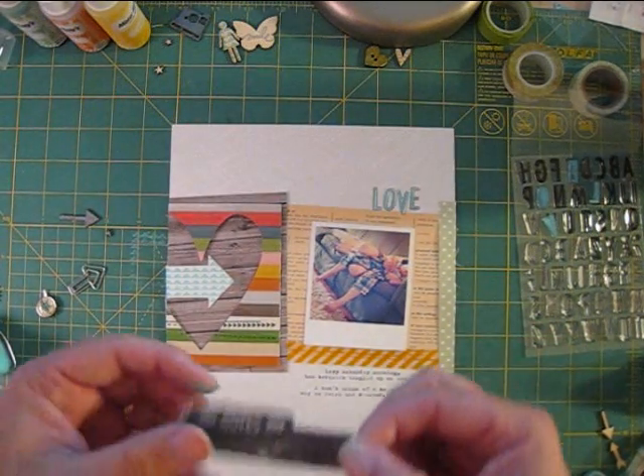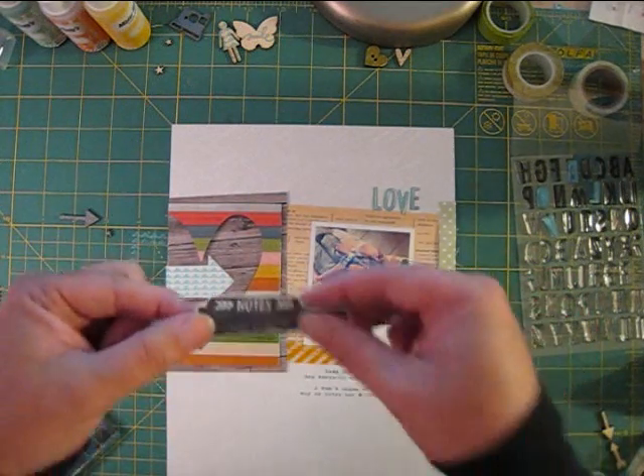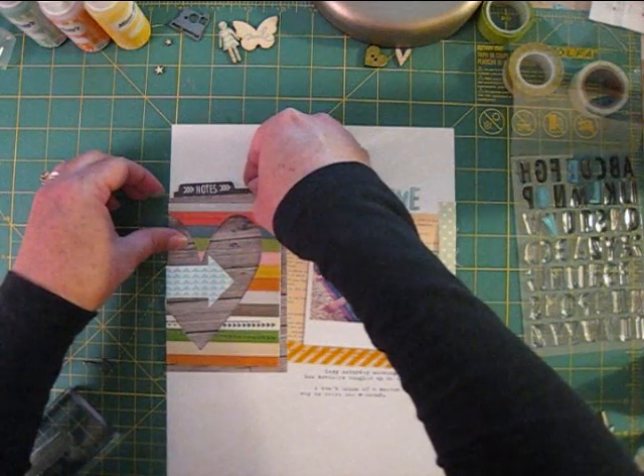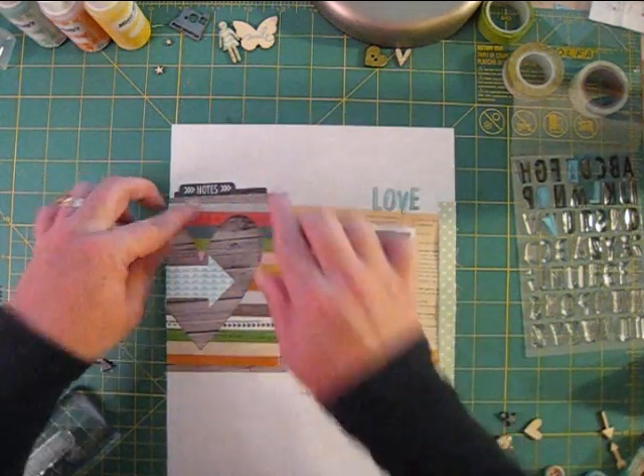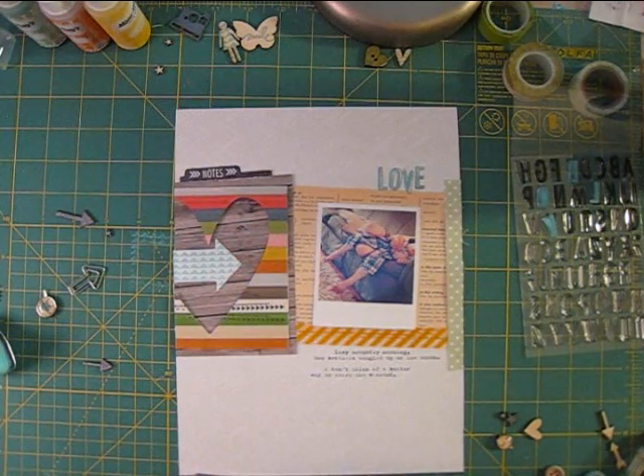I stamped this note stamp from L Studio on some graph pattern paper and cut it out. I want to tuck it under the wood grain paper. Doing it this way instead of stamping straight onto the background lets me bend it up a little for dimension and makes it look more like a real file tab.